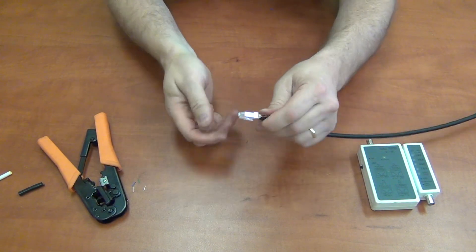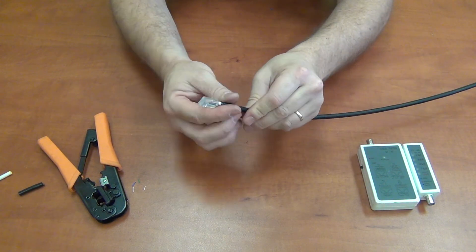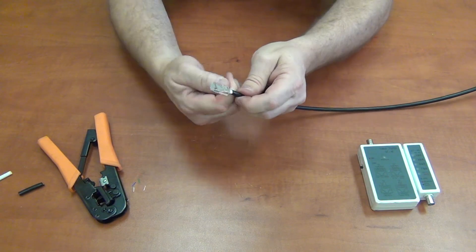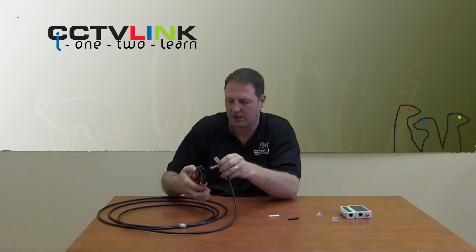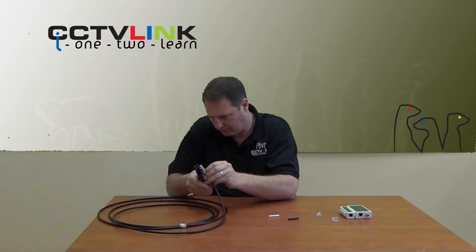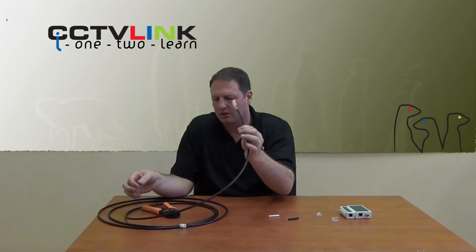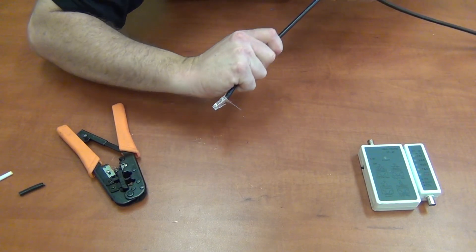Slide it into the crimper and crimp away. As you can see it's nice and tight. I just want to get rid of the braiding and clean this bit off. Now I have a little trick — because I made it a little bit longer, I'm going to stretch the cable so it goes right up inside the RJ45.